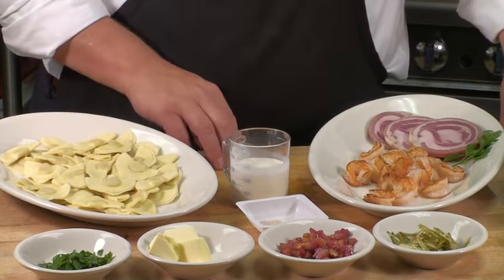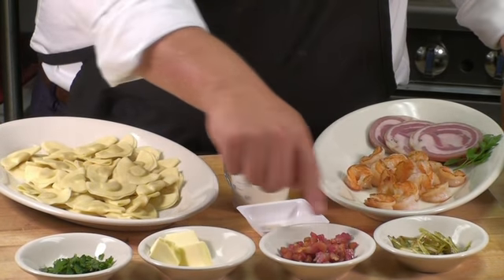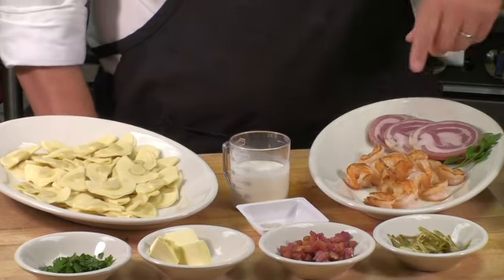Across the front we have the other stars: a little bit of butter, a little bit of pancetta, a little bit of leeks. These have all been prepped and cooked along with the shrimp.